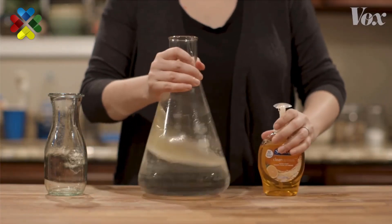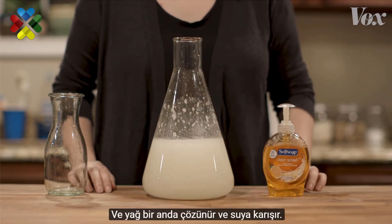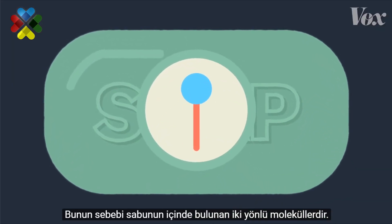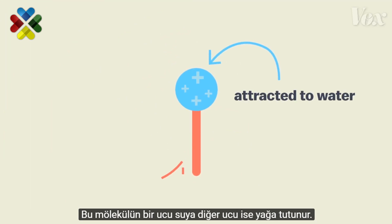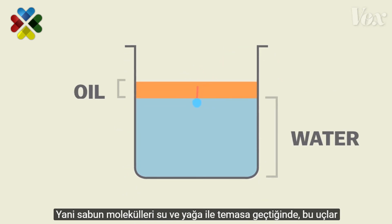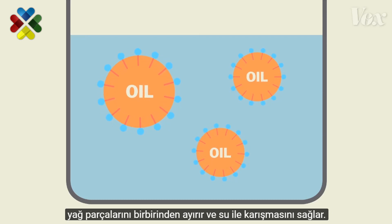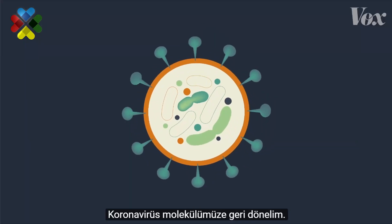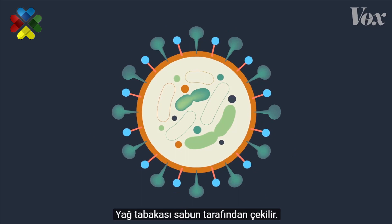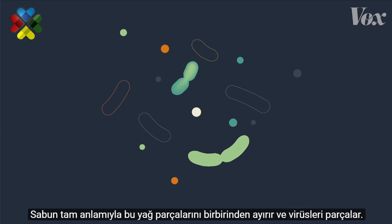But add soap, and suddenly that fatty oil dissolves into the water. That's because inside, soap has two-sided molecules. One end of the molecule is attracted to water, the other end to fat. So when the soap molecules come in contact with water and fat, these dual attractions literally pull the fat apart, surrounding the oil particles and dispersing them through the water. Going back to our coronavirus molecule with that layer of fat holding everything together — when it interacts with soap, bam, that fat gets pulled out. Soap literally pulls apart and demolishes these viruses.